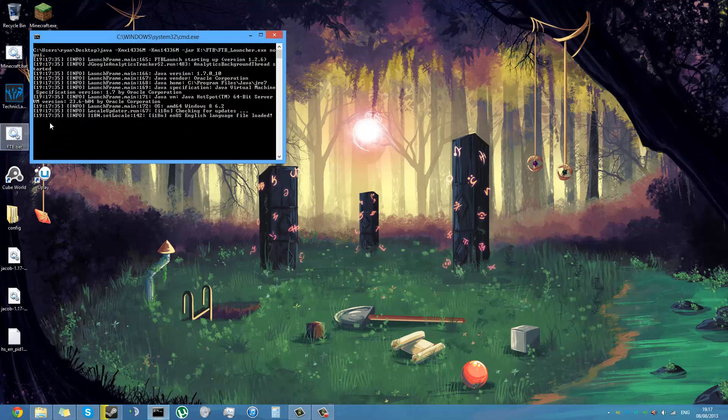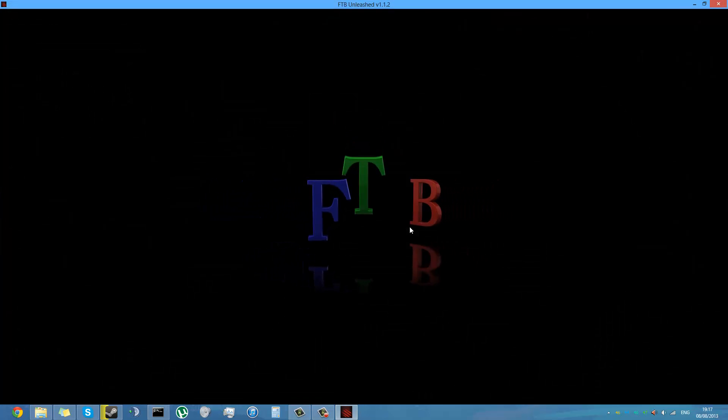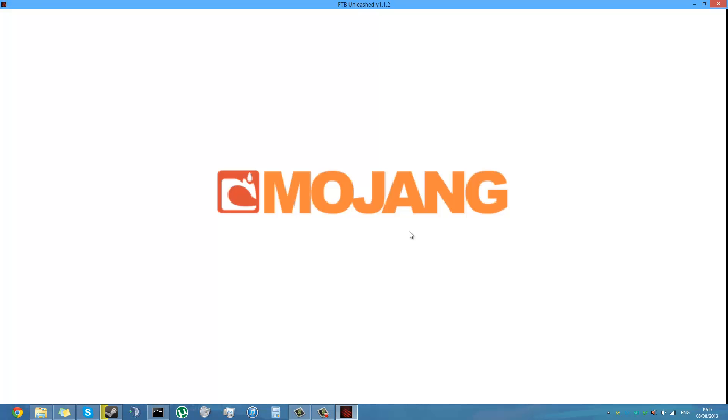Now when you go to Feed the Beast and launch it, you should have the texture pack available. Once it loads up, as you might notice, it takes a while to load up modded clients — especially once you add the 128 texture pack as well, it takes even longer because it loads up all the textures.